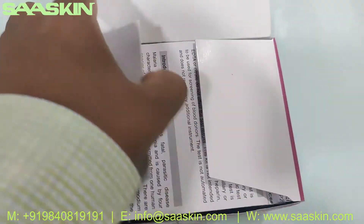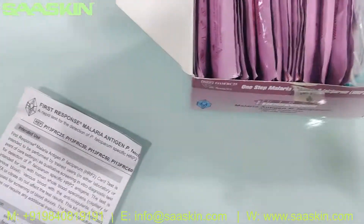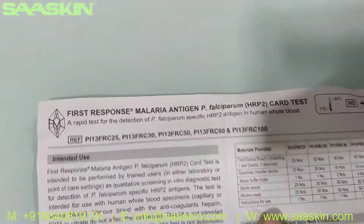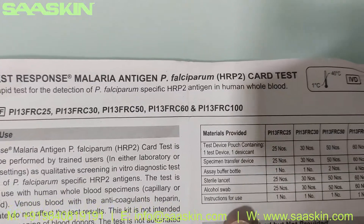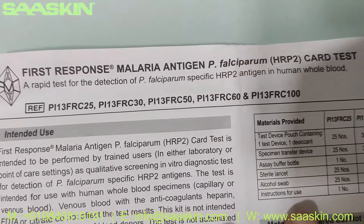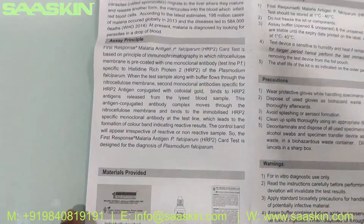Okay, I got it open. Inside the box you've got an IFU brochure — that's the Instruction For Use. This brochure covers completing the total test. You can see it says First Response Malaria Antigen PF Rapid Test Kit, and it's for the detection of P. falciparum-specific HRP2 antigen in human whole blood, with complete instructions inside.